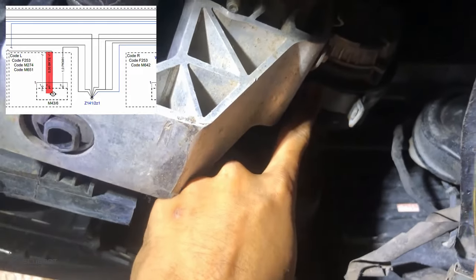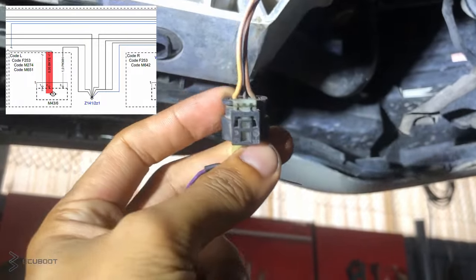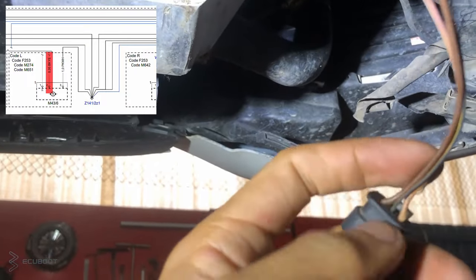After bypassing the ground wire to an external wire, there is no longer any short circuit. So we can conclude that the coolant pump has an internal short circuit.